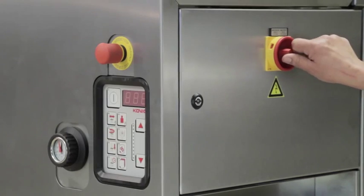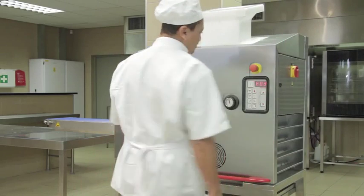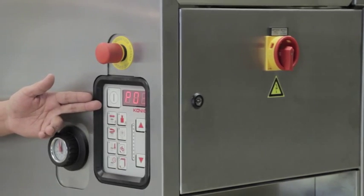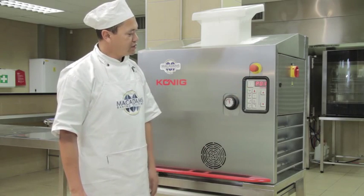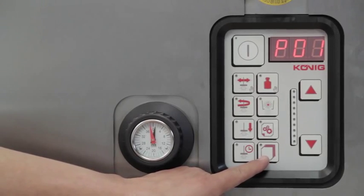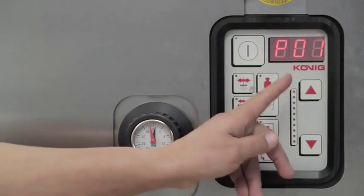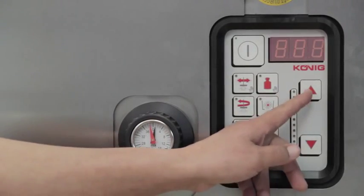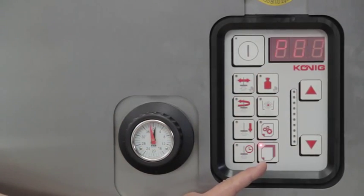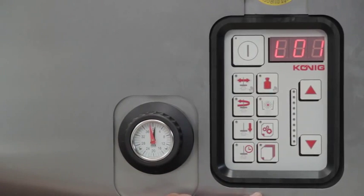Switch on the machine by turning the knob to the ON position. Check the control panel for any error displays. If there is an F display, it means one of your safety switches has been activated. Press the program key once to access the program menu. Use the up or down arrows to scroll and select a program, then confirm by pressing the program key again to load the program.